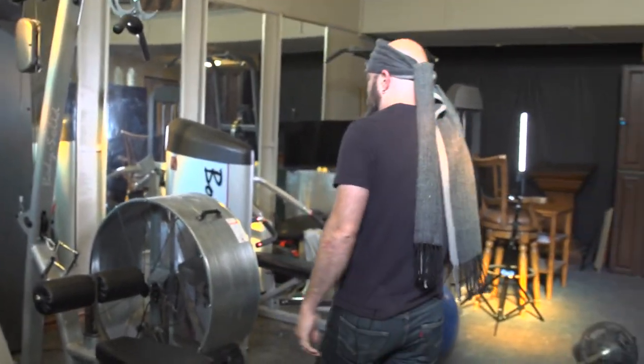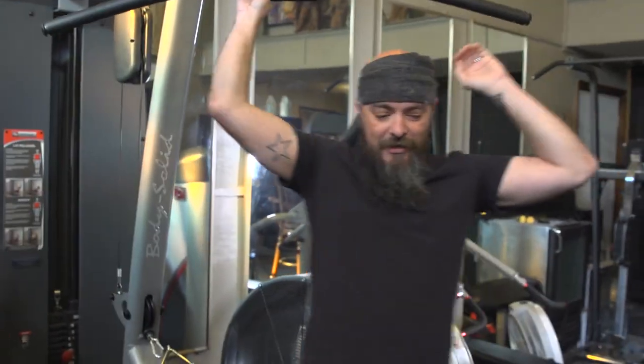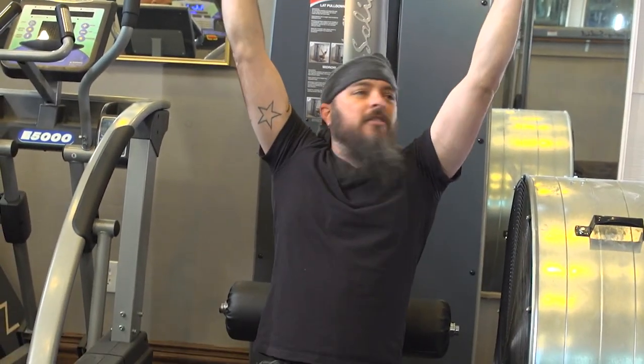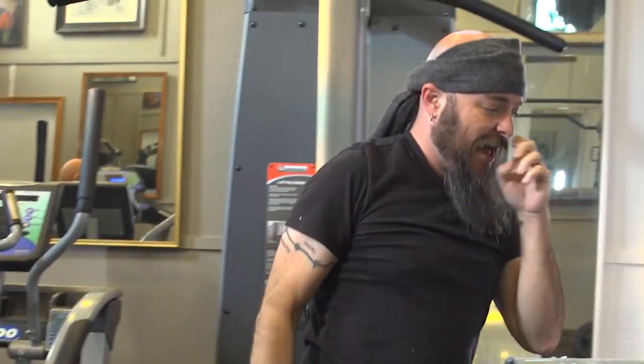Over here we have another hanging machine. And then you just kind of do this. Yeah, I'm feeling that.